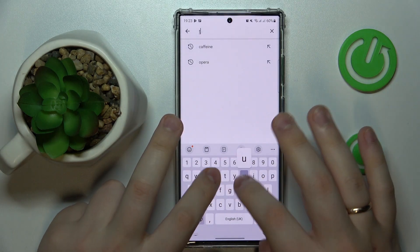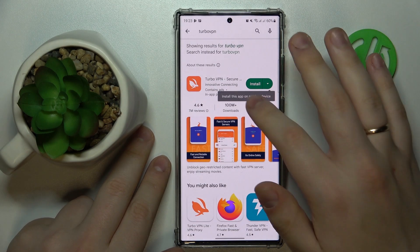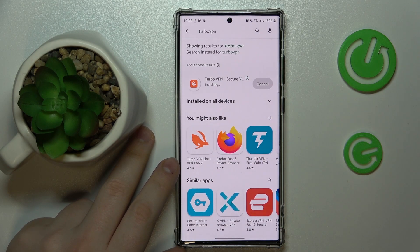That's in my opinion the most convenient tool, at least among the ones that are free of charge. It also provides you with a lot of different countries and servers even in the unpaid version of the app.